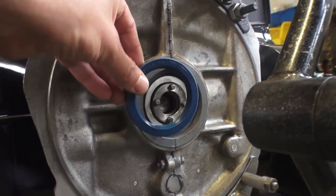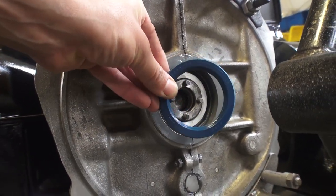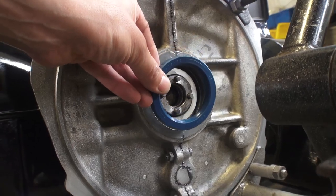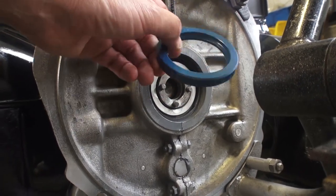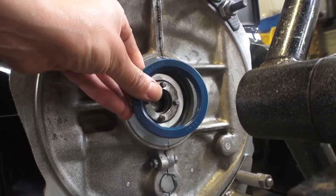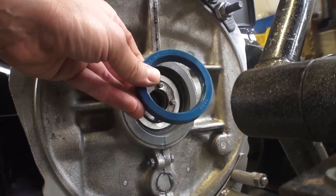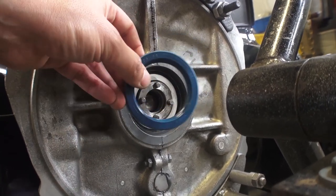Back to this rear main seal — many people will take the motor out of the car and change the rear main seal, thinking that their oil drips will go away. The problem is that depending on how old this seal is, how old your motor is, and how long it's been run, and if it's still using the original flywheel, chances are your flywheel has damage to it due to the rear main seal — years of running and driving cutting a groove into the neck. I'll show you that in a second.